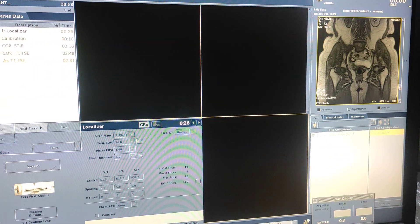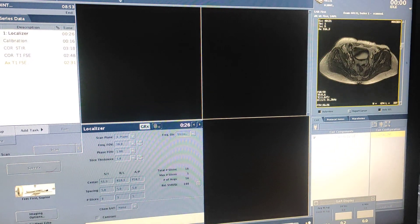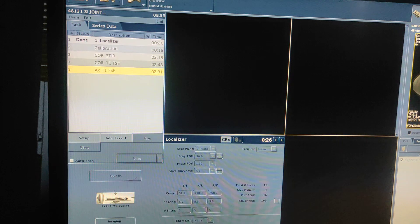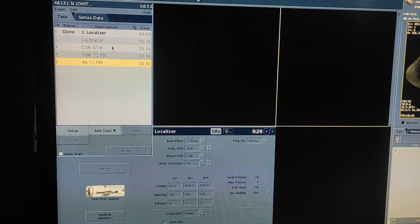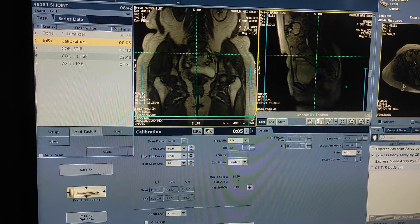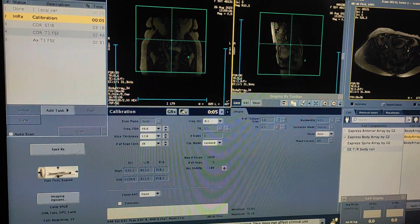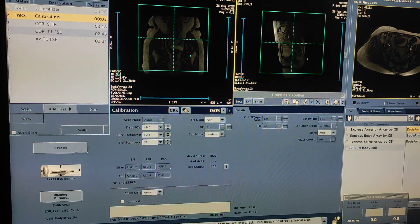Here is the coronal localizer. First of all, I will calibrate the images. The board is set at 3-4.